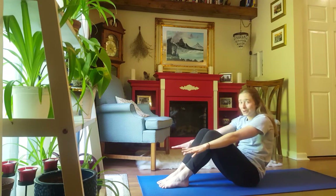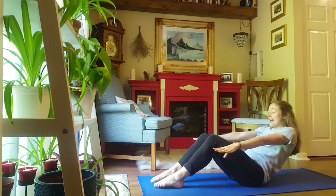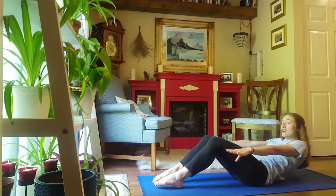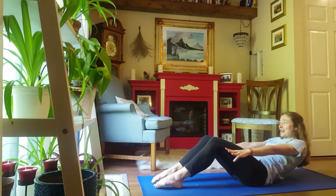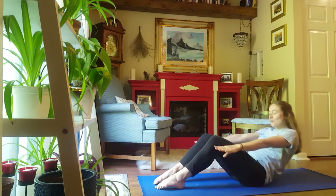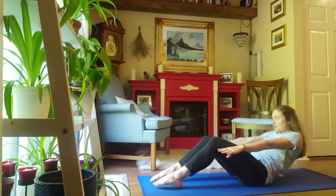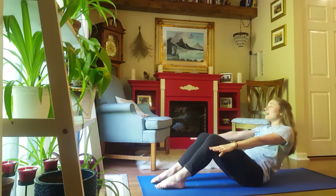Now we're going to slowly lower down, and pause before your lower back touches the ground. Hold it here — quite a challenging position. We're going to do 8 pulses. And go. 1, 2, 3, 4, 5, 6, 7, 8.